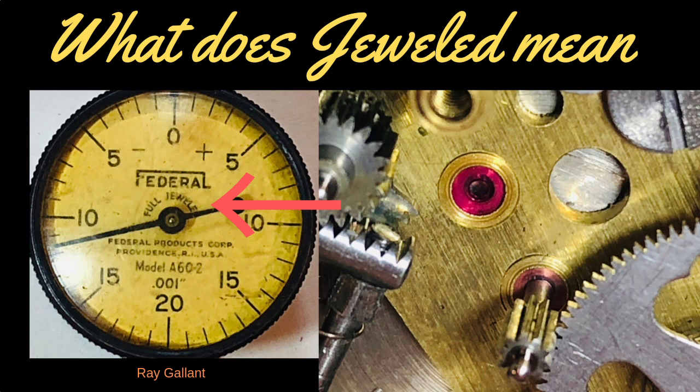What does jeweled mean on the face of an indicator? Stay tuned — I'll take an indicator apart and show you the difference between jeweled and non-jeweled.